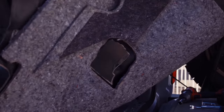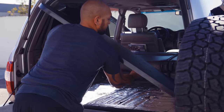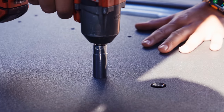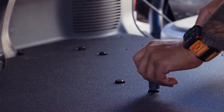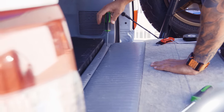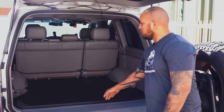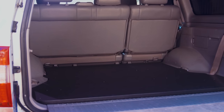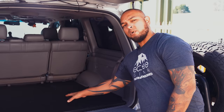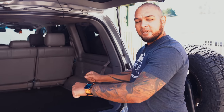Now we have the rear plate system installed. For any SUV, this is going to be our starting base system — the rear plate. If you do the seat deletes, drawers, or modules, it always starts with the rear plate. This adds a nice flat foundation with a lot of anchor points, depending on whether you're going to get drawers, a camp kitchen, or an icebox. Or if you just want the system by itself, you can add additional anchors or have a nice flat surface to strap anything down in the bed.